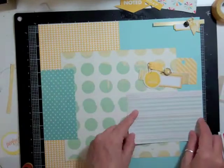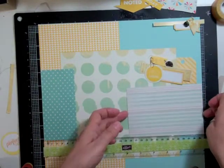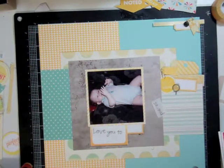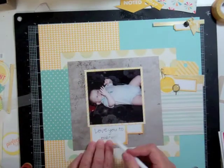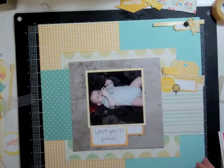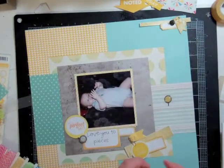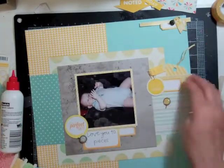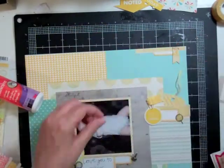Now I'm gluing everything down, using my ruler so the pattern papers on the bottom are equal. The recording stopped again, so picking up from there — I used my rub-on tool to apply the Amy Tangerine rub-on. There was a little spot that had rubbed off, so I used a marker to fill in the C, and you can't even tell the rub-on wasn't complete.